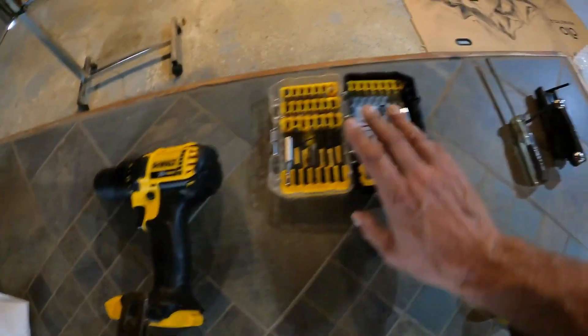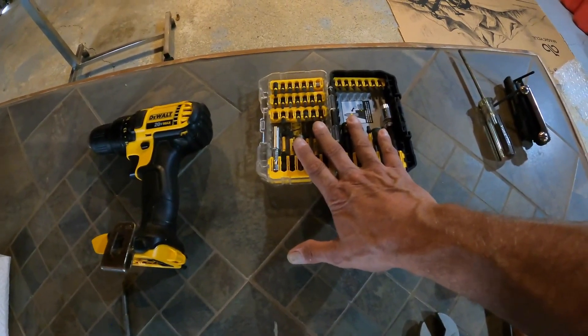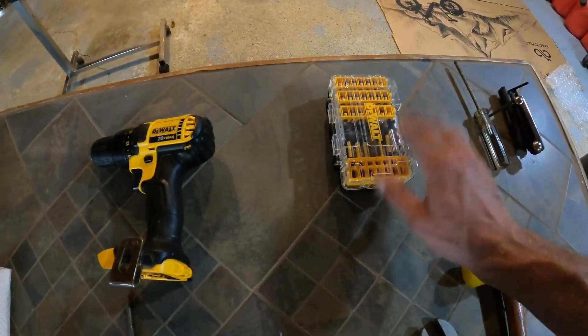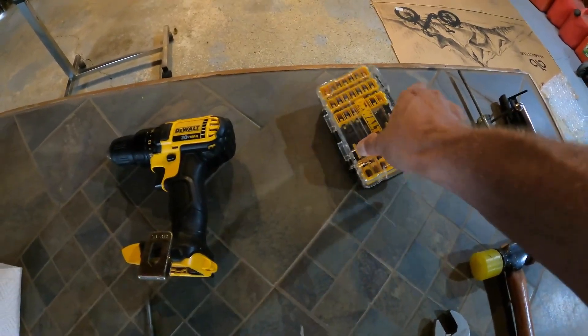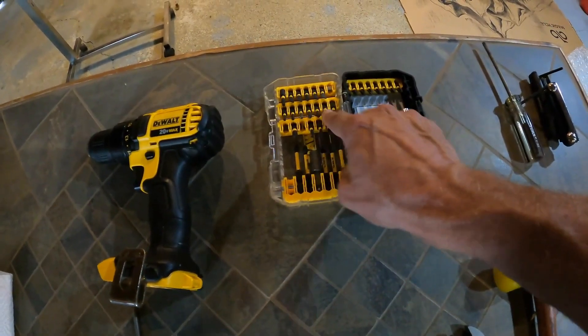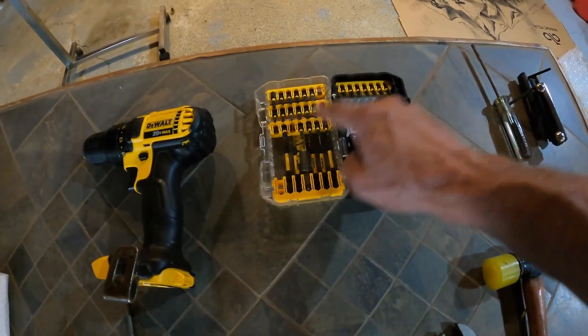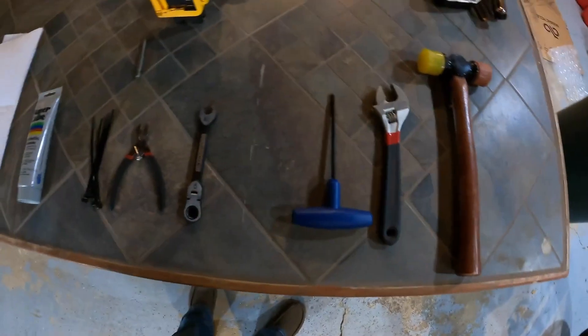If you're worried about not having a torx wrench - if you've got a set of drill bits, you're probably going to have a set of torx bits in there, the ones you probably never use. But they are there.